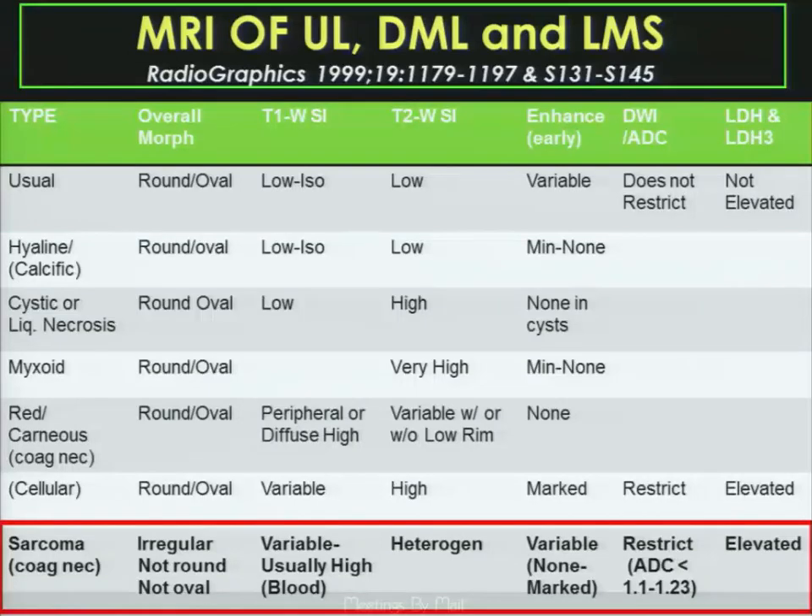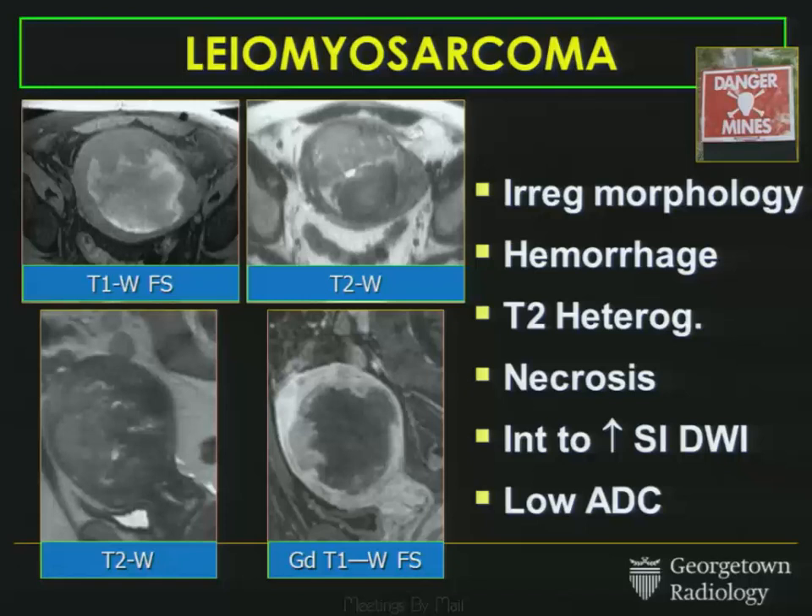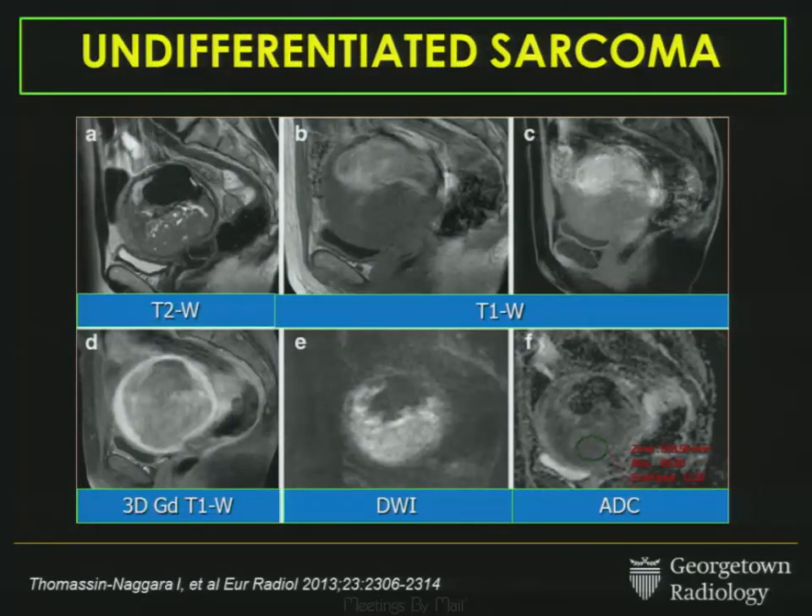Now we can try to fill out the leiomyosarcoma row in the chart — imperfect because these are small numbers from just two published studies. We can say leiomyosarcomas tend to be irregular, not round or oval. They may have heterogeneity on T1 fat-suppressed due to blood products. They tend to be heterogeneous on T2. Some parts enhance early while others are necrotic and don't enhance. They should have restricted diffusion, and it's helpful to use ADC value cutoffs as a guideline. You may also see increased serum LDH. This is from the Thomassin-Naggara paper showing heterogeneity on T2, high T1 blood products, heterogeneous enhancement post-contrast, and restricted diffusion on DWI with corresponding ADC map.